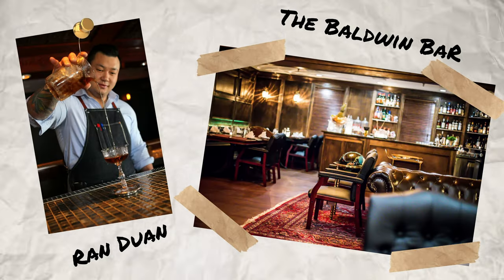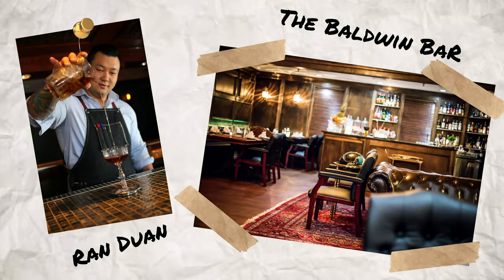The first cocktail I'm going to be making you guys today using Amaro Averna is called the Queen's Slipper. The Queen's Slipper was created by Ren Duand at the Baldwin Bar in Massachusetts. So let us look at what is in the sauce.